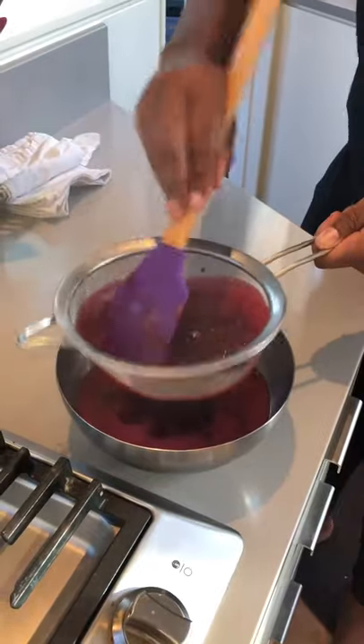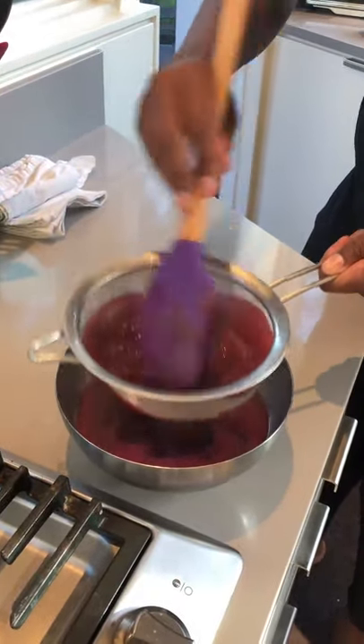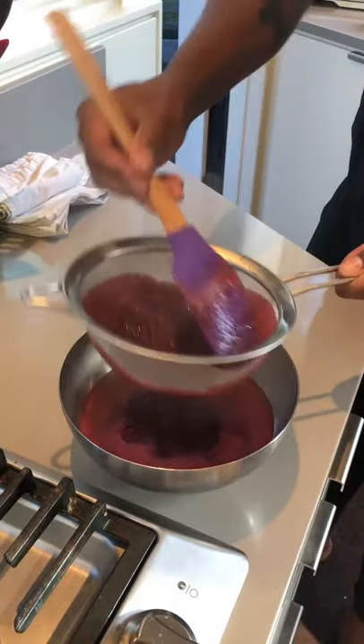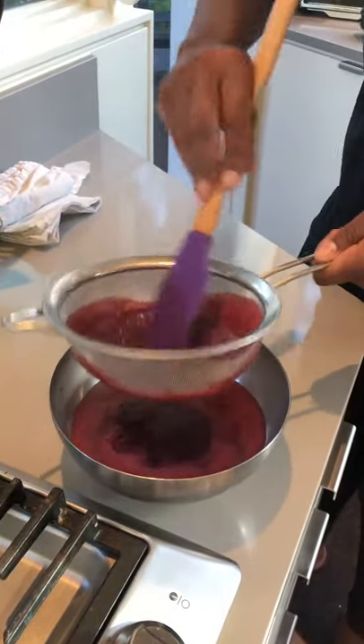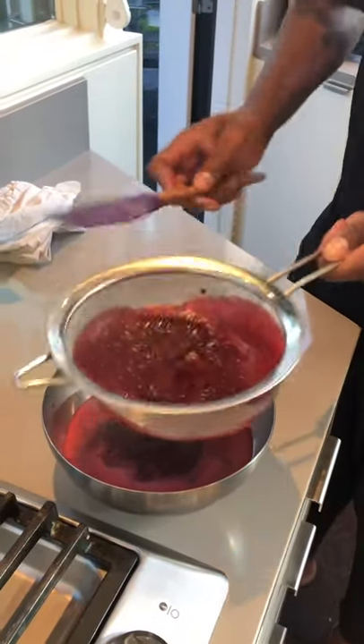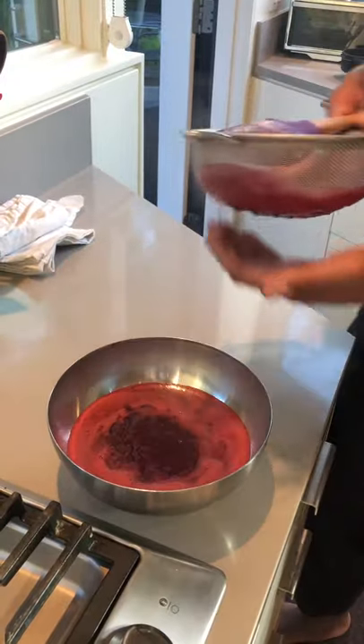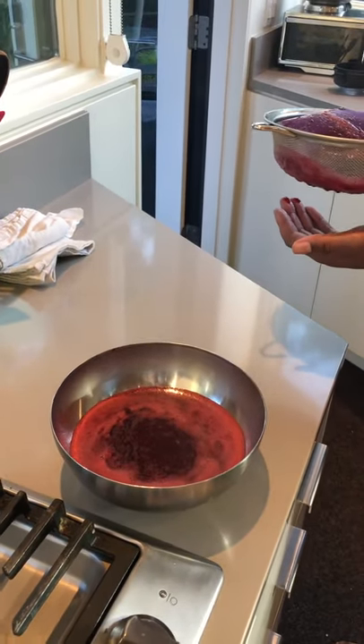I'm just gonna strain these seeds out and that is it — now you have a beautiful blackberry shrub. Super simple, super quick. I'm just gonna let this cool off in the fridge until it's nice and cold, and then we will make some drinks.